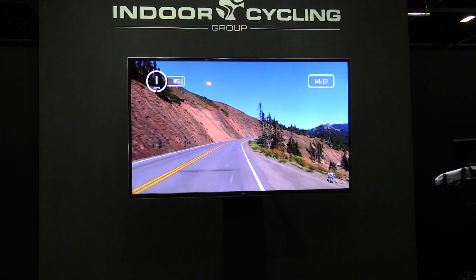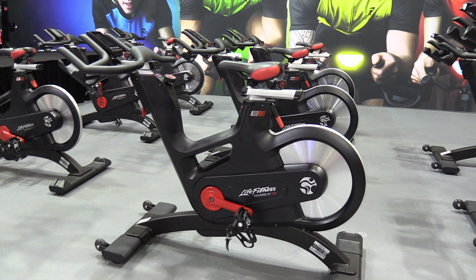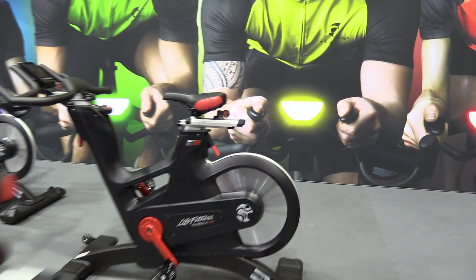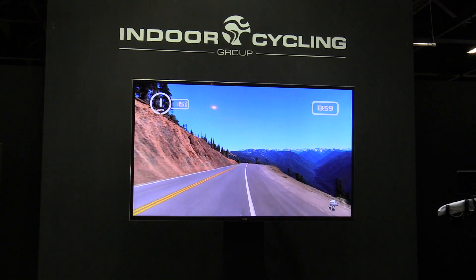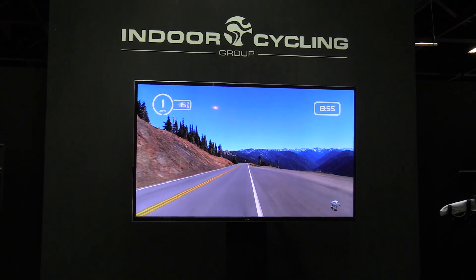So how would you apply that in a class? How many bikes can you have connected? We can have up to 99 bikes connected. You can follow that as a virtual workout, so you can do it on your own.